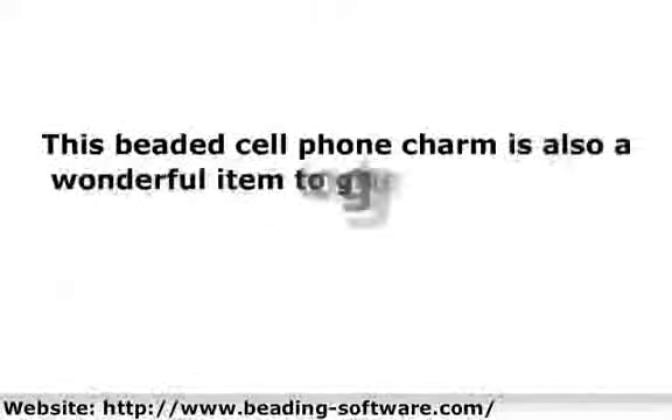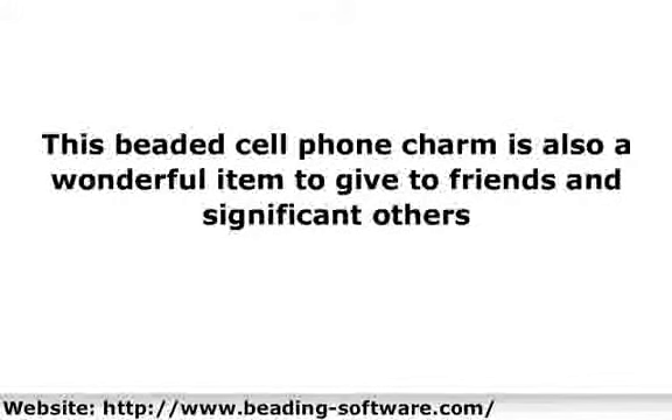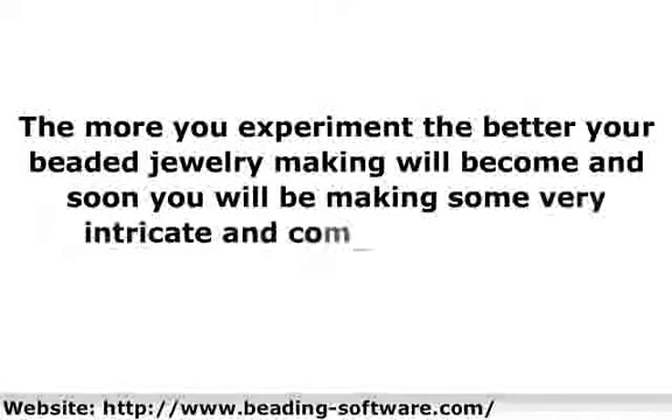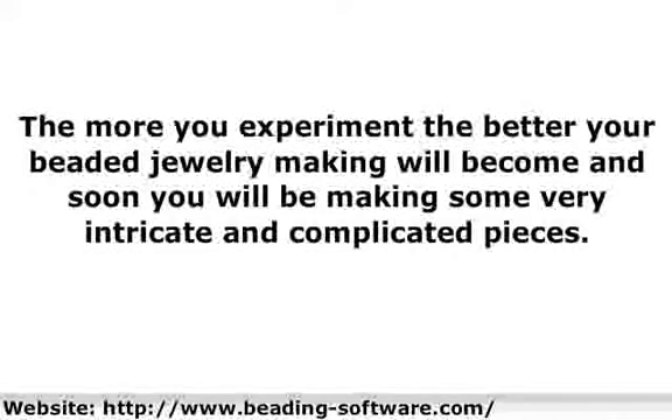This beaded cell phone charm is also a wonderful item to give to friends and significant others. You can also personalize it more by adding beads with letters in it, forming the initials of your friend. This is a very easy item to make. As you progress from here on to other more complex items and designs, you will need to learn about different stringing materials, working with metals and more. The more you experiment, the better your beaded jewelry making will become, and soon you will be making some very intricate and complicated pieces.